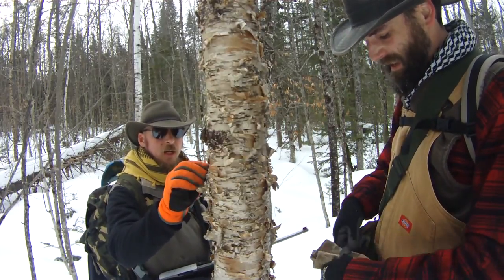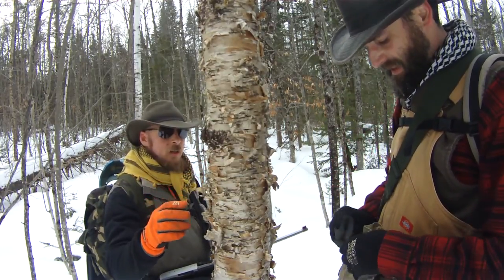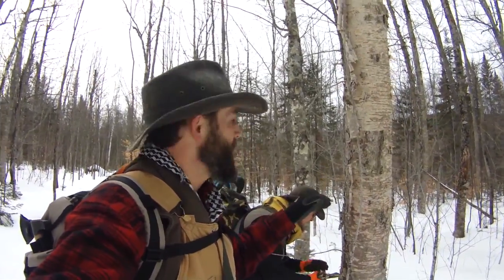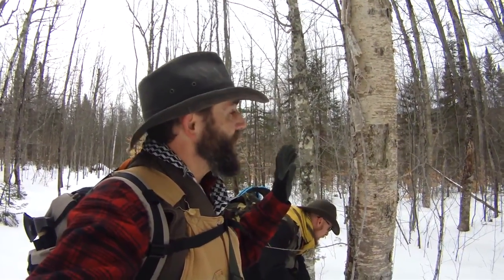So if you get the chance, get out there and start collecting some tinder now and save that stuff for summer. Now when you're harvesting birch bark, only take the fuzzy stuff on the outside of the tree. Don't ever go cutting into it and peeling off pieces of bark because that is really bad for the tree — it will kill it.